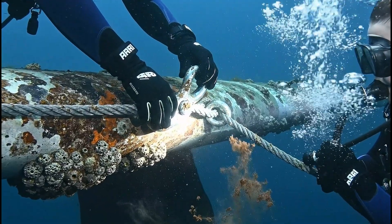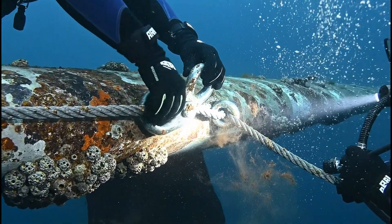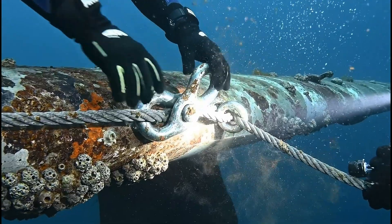Securing the shackle is a critical step in the recovery. The spar, while corroded, is structurally sound enough to bear the load.